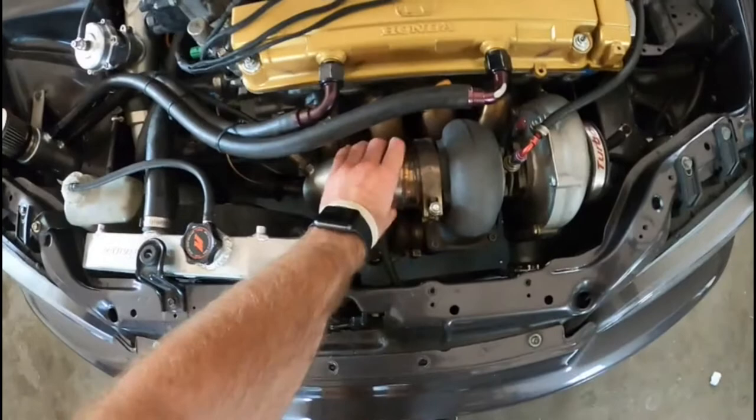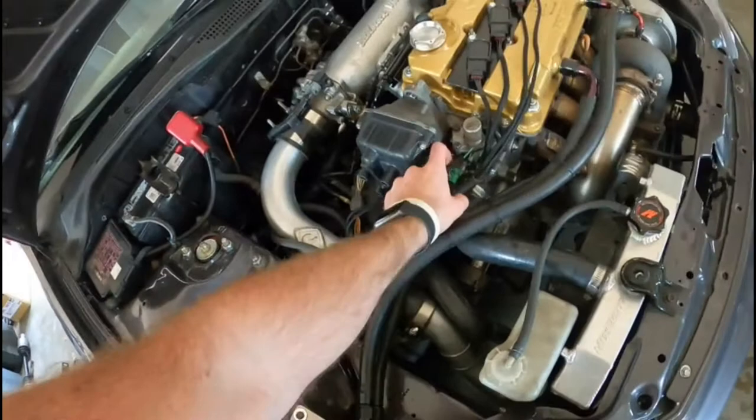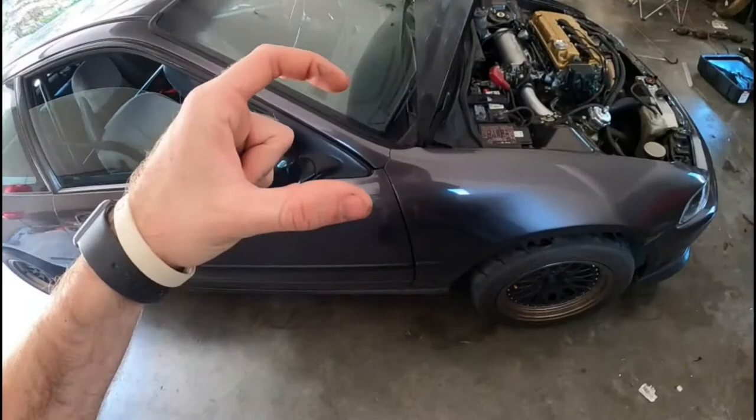I'm going to heat wrap my down pipe and then fix my VTEC. I was driving the other day and it just stopped working and I haven't had time to work on it. I did take off the VTEC solenoid, checked that the filter was nice and clean, and it was. The plug's still good. So I'm assuming my S300 ECU just probably came loose. I've had problems with this ECU before - I think it's just broken and I refuse to go fix it.